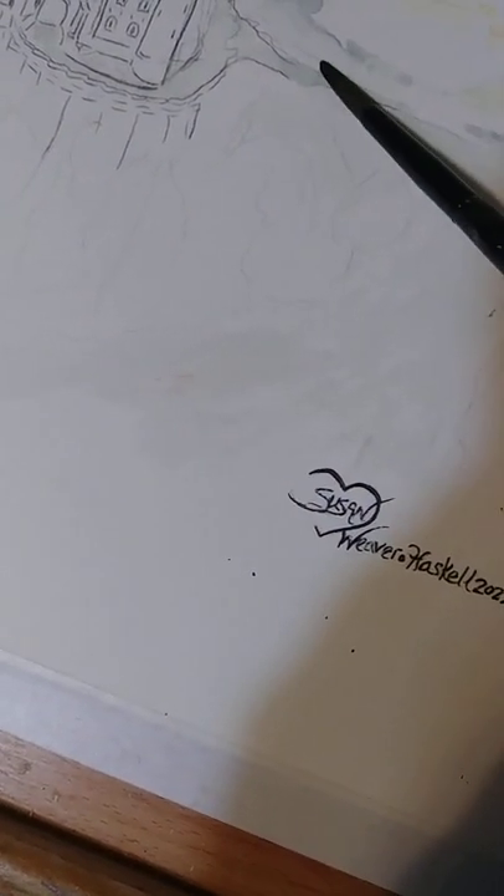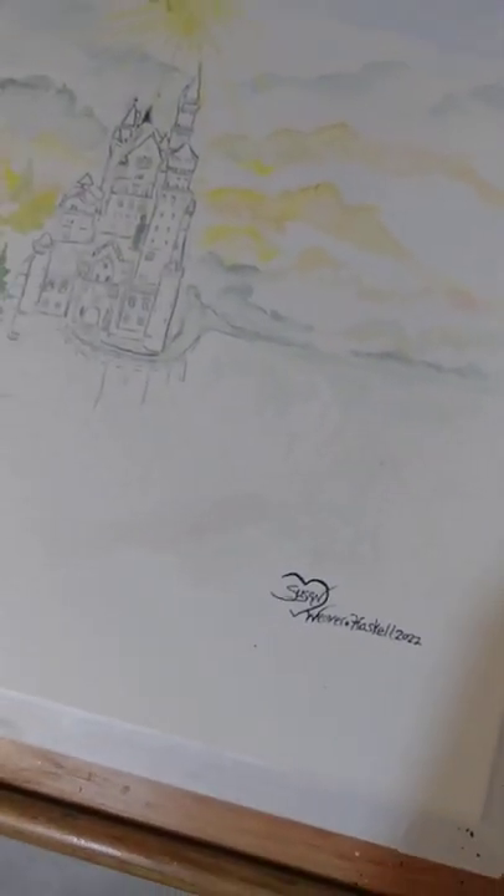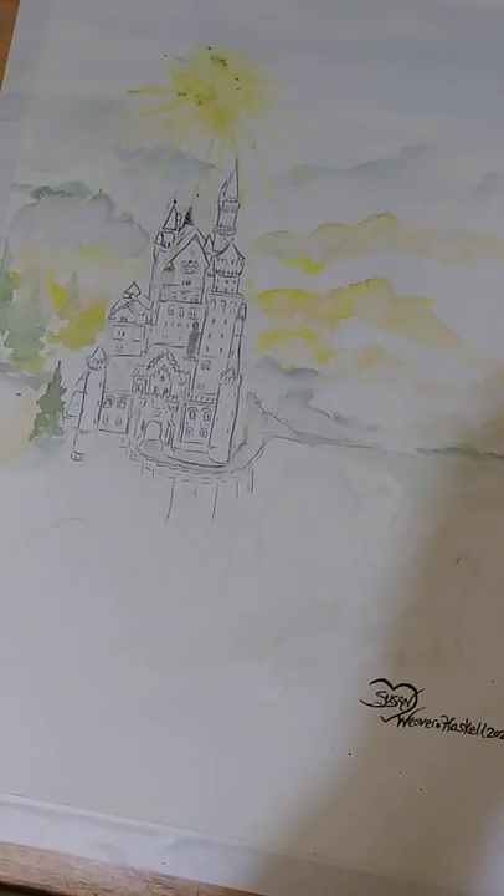I see back here it looks kind of green - it's going to end up being more bluish. Anyway, you guys get the idea. I appreciate you watching and following along.